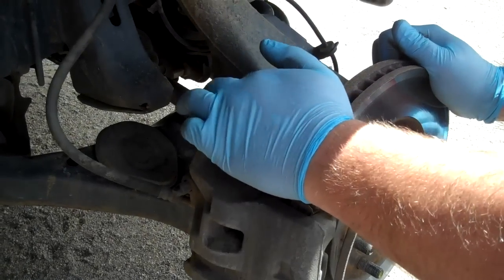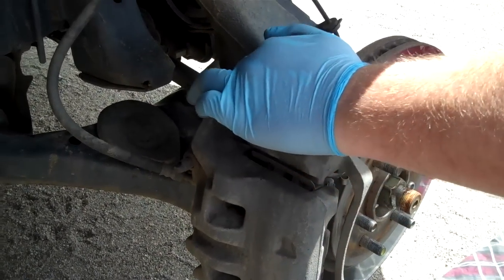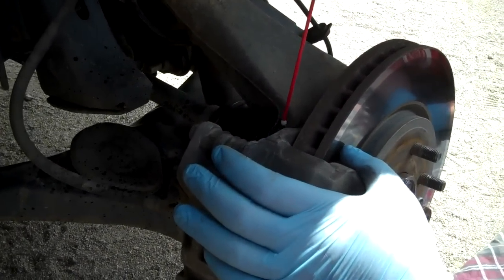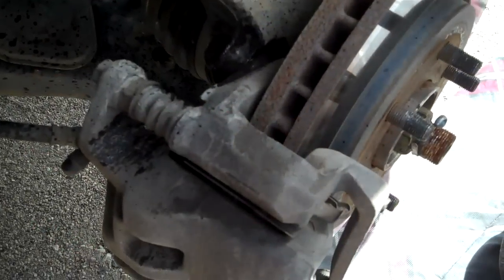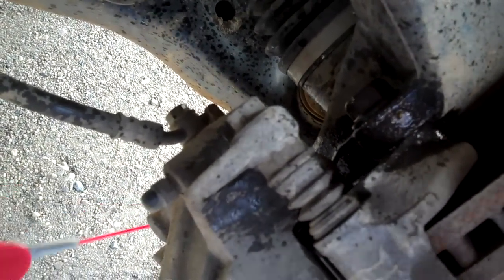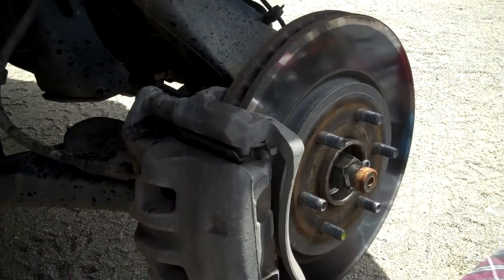We're a little bit stuck, so the first thing I'm going to do since I've got the tire off is spray those down with some WD-40. And while that's sitting, we can begin the rest of the process.